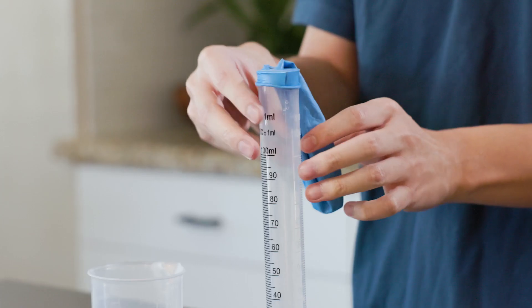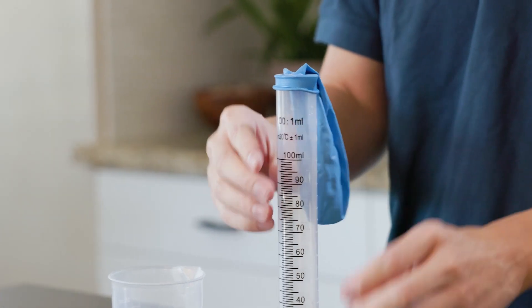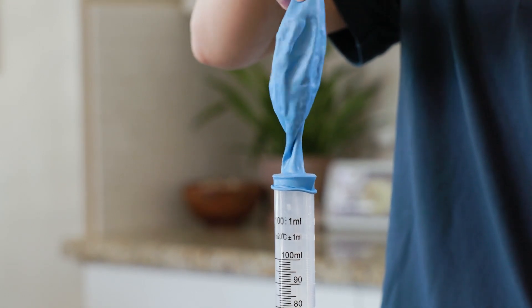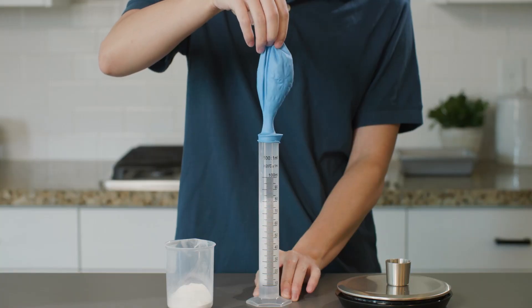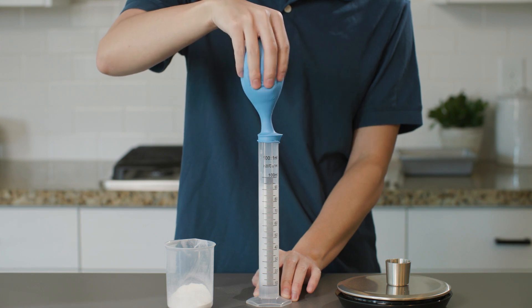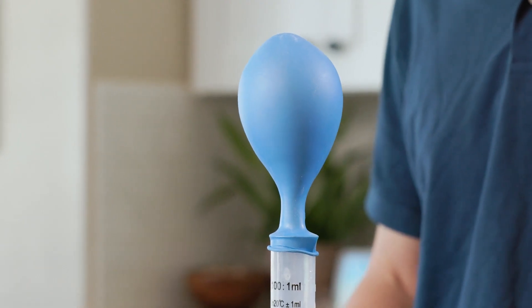Now for the fun part. Watch carefully as I take the top of the balloon and lift it up so that the baking soda drops into the vinegar. Whoa, what happened? The reaction produced a gas, which then rose up and filled our balloon.